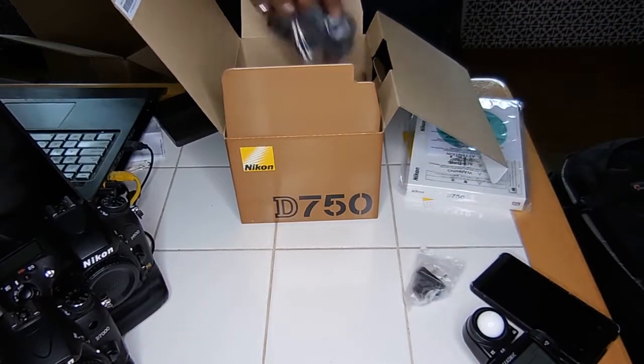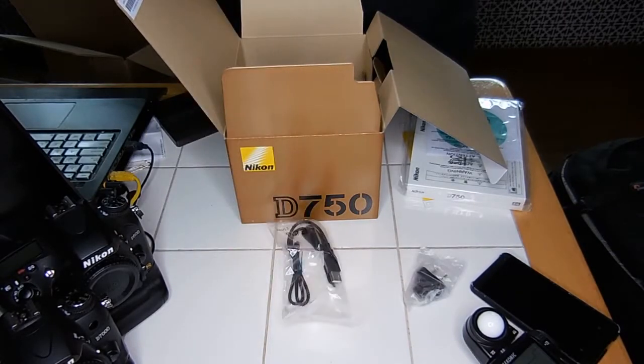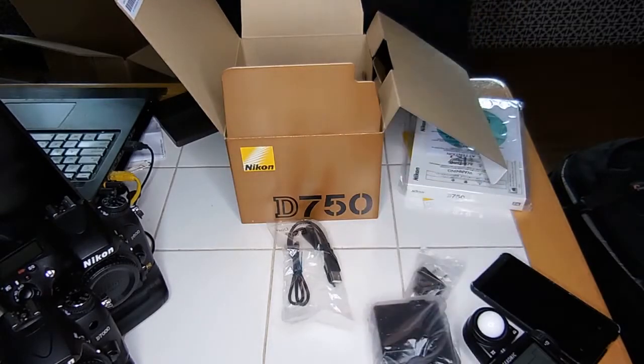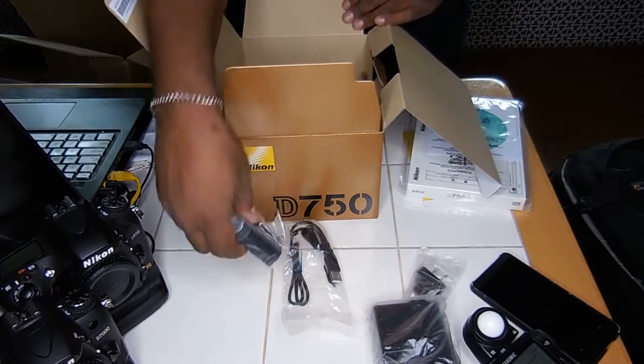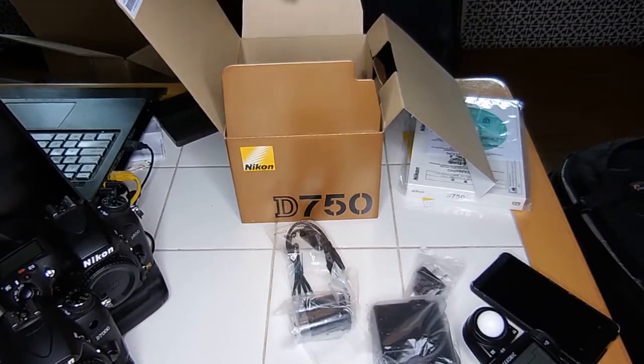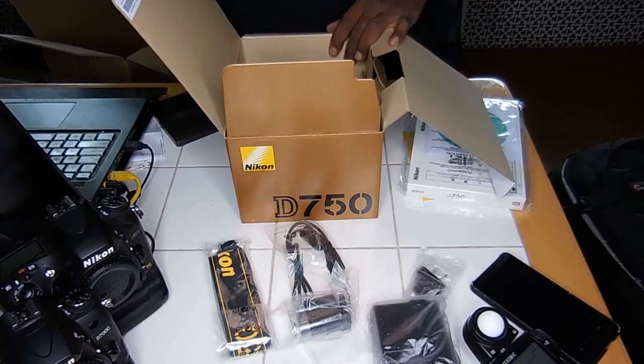Part of the charger, USB cable, battery charger, battery that needs to be charged — I don't put them in until I charge them first. And the little body cap — I've lost every one I've ever gotten with a camera.